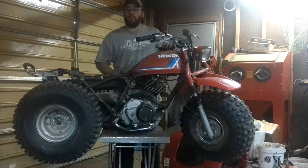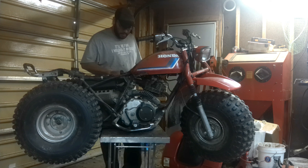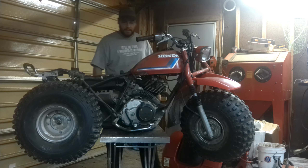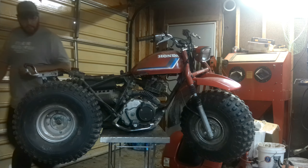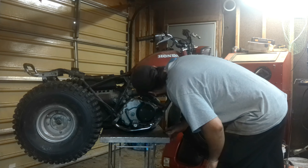Today's project is a surprise — another three-wheeler. This one is an 83 Honda 185. Just picked it up today. The previous owner says that it runs but not very well and it spits gas out everywhere.